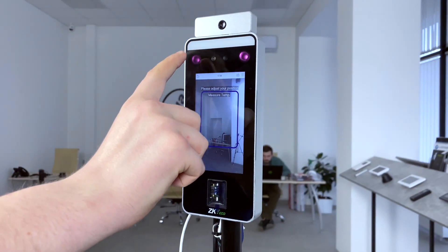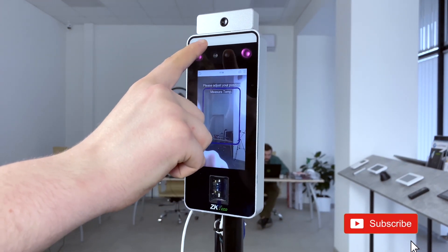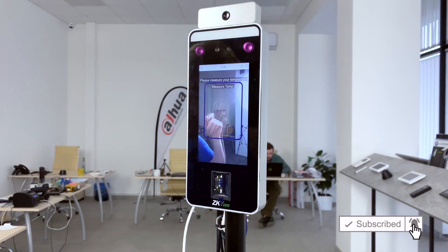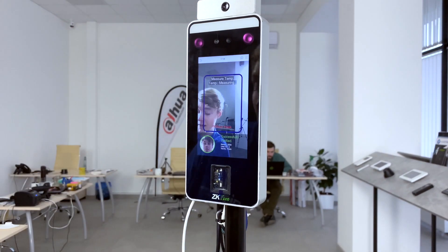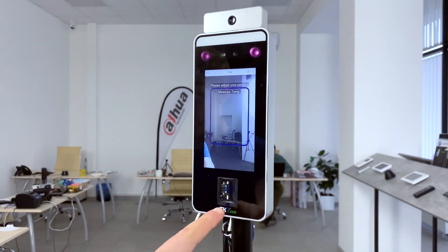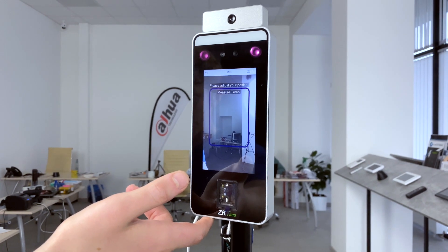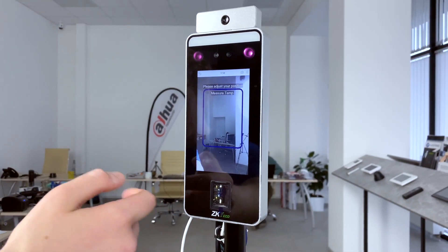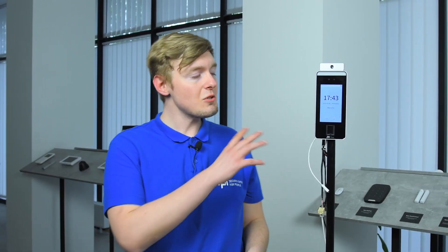There are infrared LEDs on the sides, and this dual camera performs hand palm recognition — successfully verified — and facial recognition, in under one second. This is a fingerprint scanner. It also has interfaces to be connected with third-party electric locks, door sensors, exit buttons, and there are alarm outputs and auxiliary inputs.